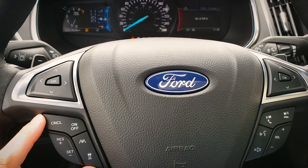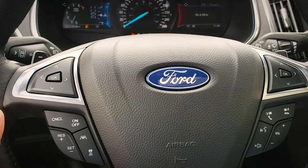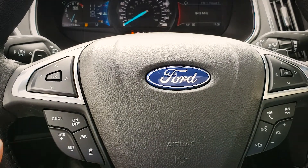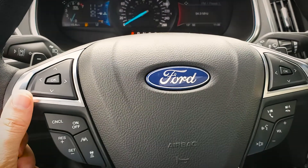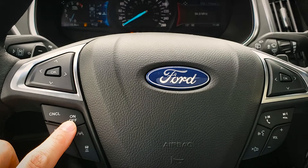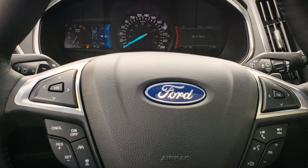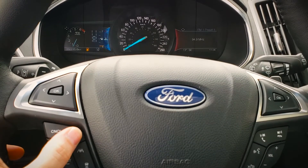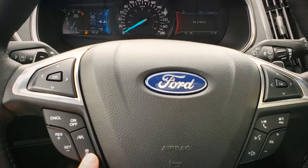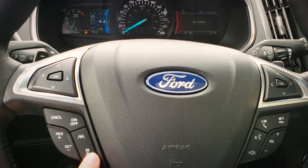Looking down on the left-hand side, this is going to be for our adaptive cruise control. The vehicle is equipped with adaptive cruise — I highly recommend getting to know how it works. It's a very easy system to use and once you figure it out, you're never going to go back to regular cruise control. To turn the system on, press the on button. We've also got a distance button that determines how far or close we are to the vehicle in front of us, with a couple of different options.